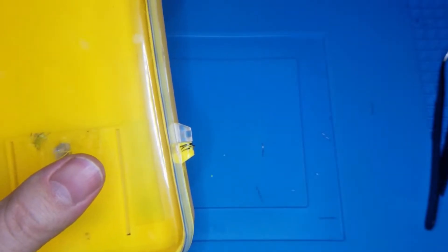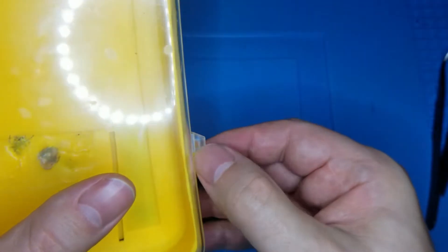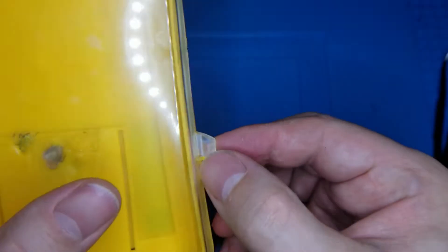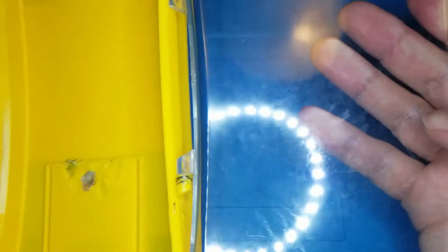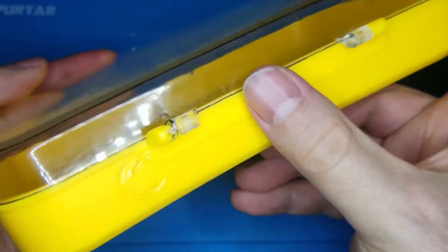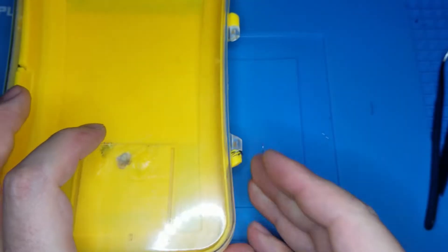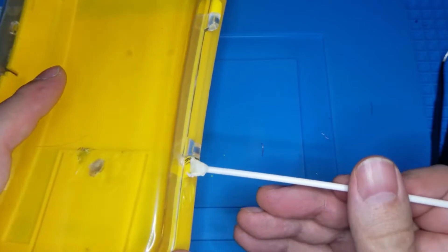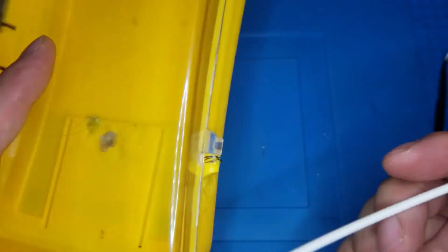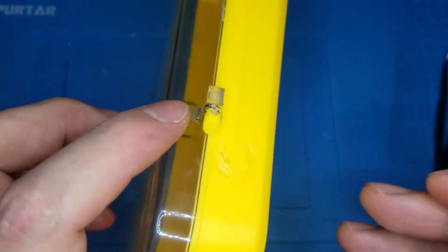I think it's embedded. I can still open it — all right, it's not going anywhere. Now if we really want to, we can add some ABS rod to weld on top of that. I don't have the colored one — I only have white while the box is obviously yellow.